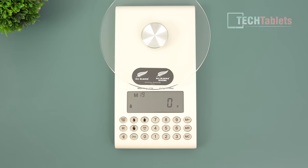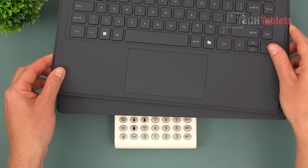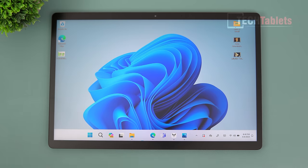The V3 tablet itself weighs 926 grams, but adding the keyboard and stand pushes the total weight up to around 1.6 kilos. It's getting a little heavy, but it is 14 inches. The bezels aren't too bad, though they're slightly thicker at the bottom.